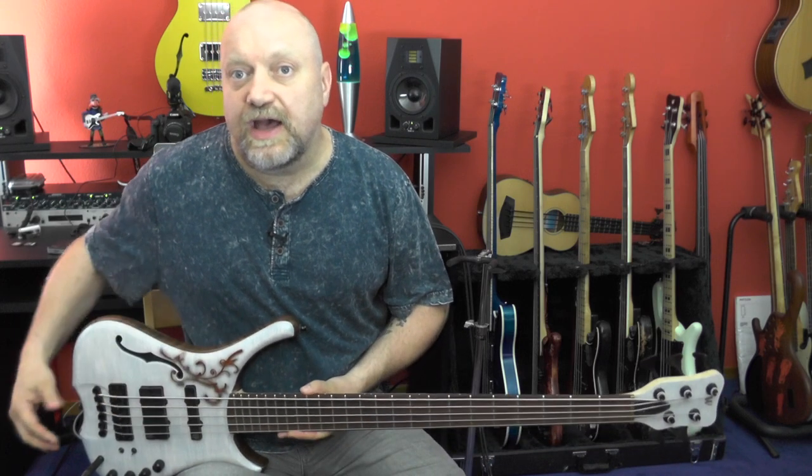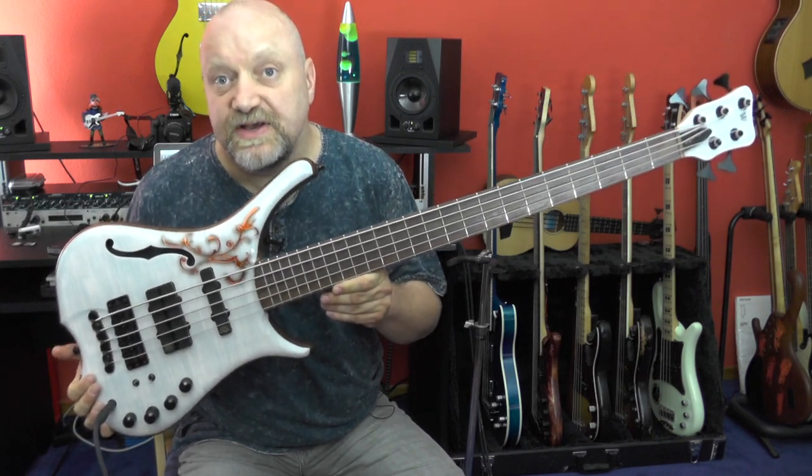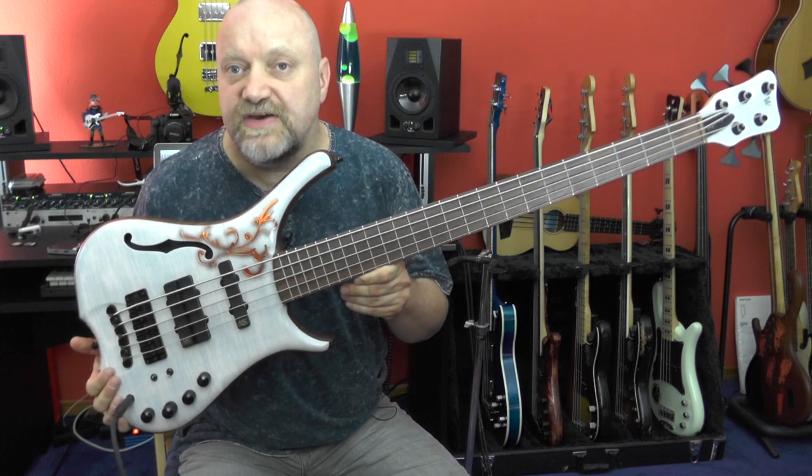Today I'm going to talk about one of my very own personal basses. This is a Warwick Custom Shop Infinity 5 string.